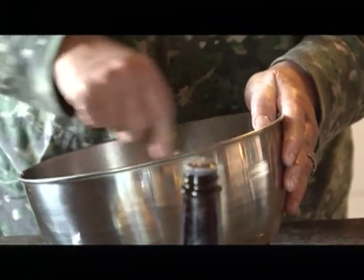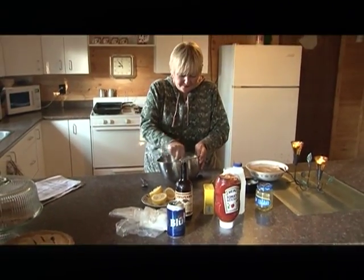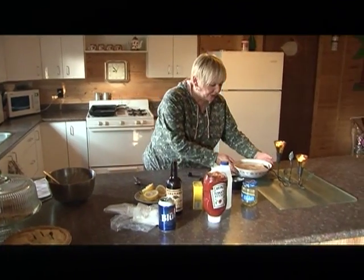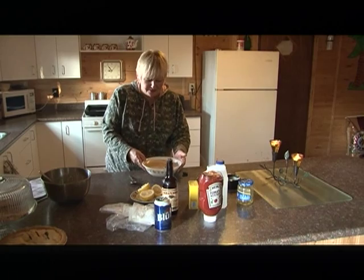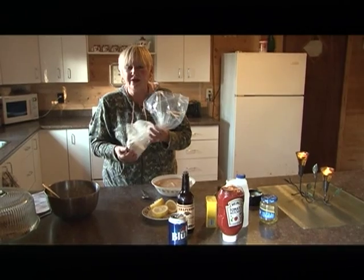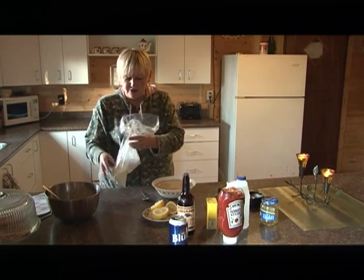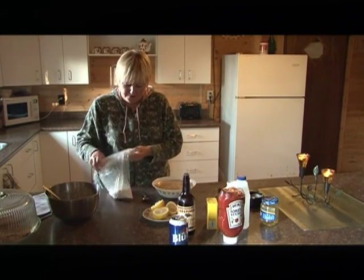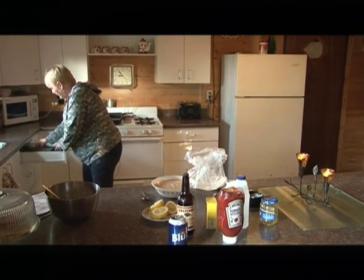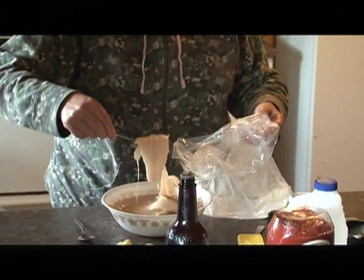Just mix everything together, then put it off to the side and let it stand. Now it's time for your fish — it's been marinating for ten minutes. Take one cup of flour and one cup of potato flakes, mix them together, then take your fish from the brine and shake it in the flour and potato mixture.